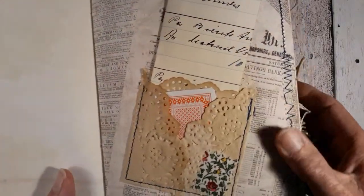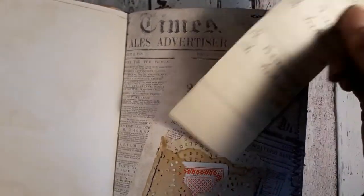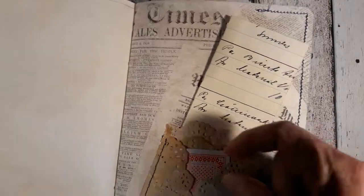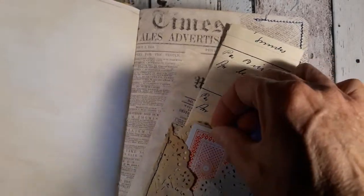Here I made another doily pocket with some old ledger paper. There are pockets behind, between, and in the front — and in the front it's just a small mini playing card.